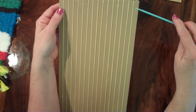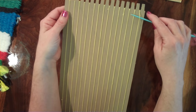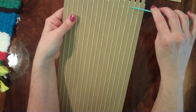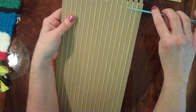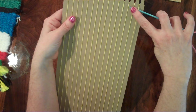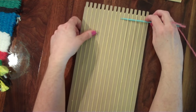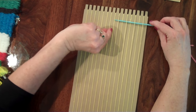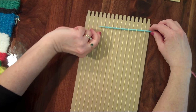I'm going to take my needle and put it under the first warp string. Remember, warp strings are the ones that go up and down. What I'm putting on now is the weft — the weft is what goes back and forth. So I'll go under, over, under, over, under, over, the whole way across. If it helps you to pull the strings up as you go under them, you can do that — whatever way is easier for you.